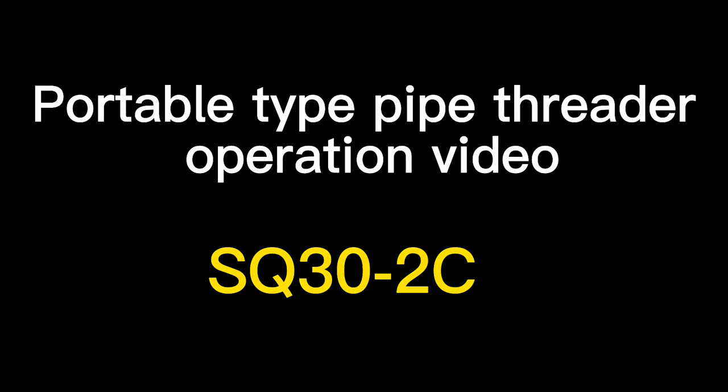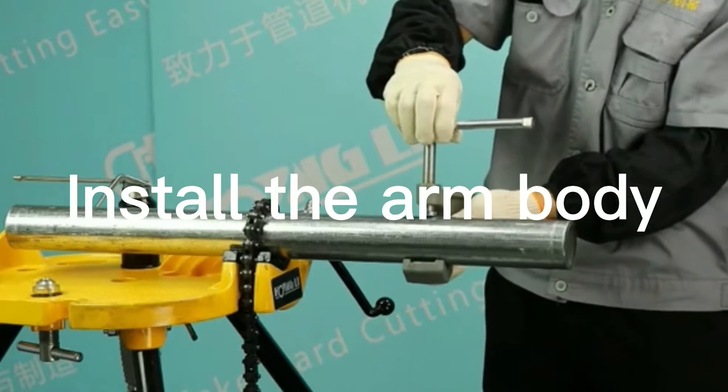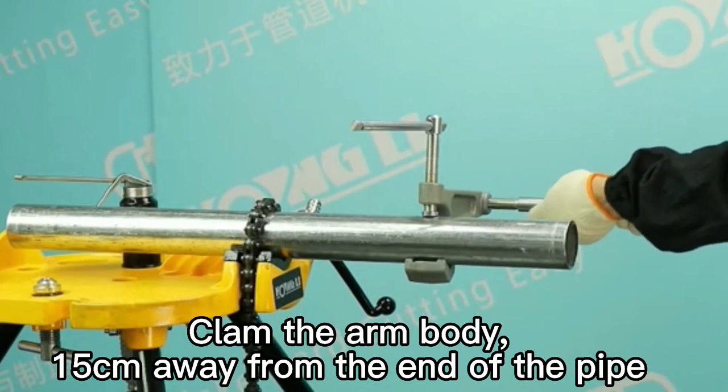Portable pipe threading operation video. Install the arm body, clamping it 15 cm away from the end of the pipe.